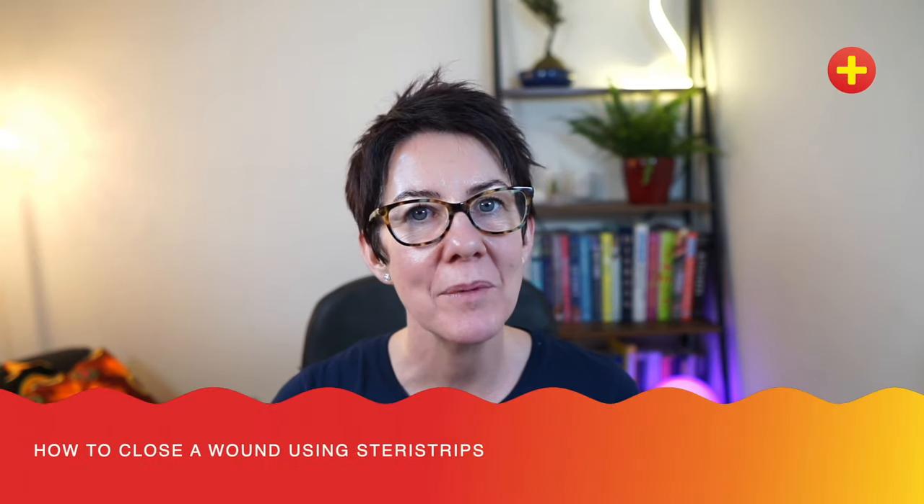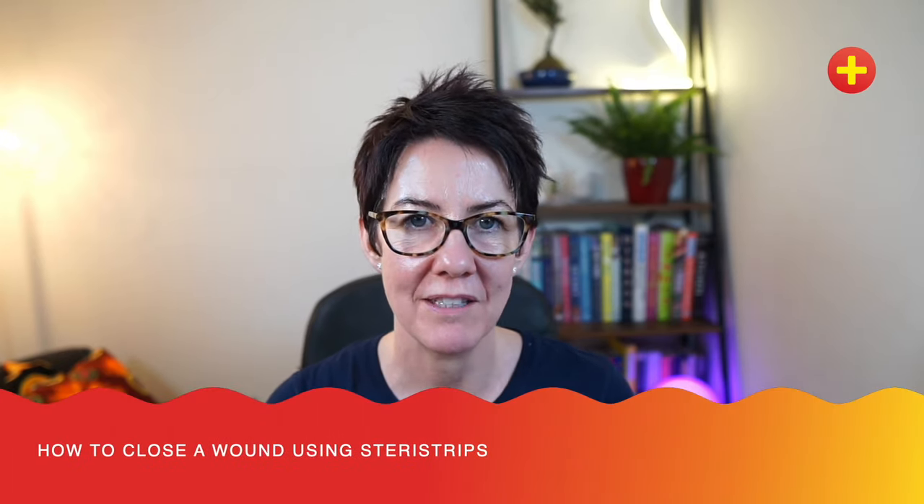Hi, my name is Becky Platt. I'm an advanced clinical practitioner in the paediatric emergency department. Today I'm going to talk about wound closure with SteriStrips.